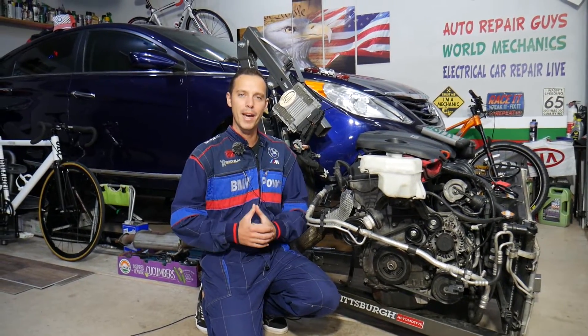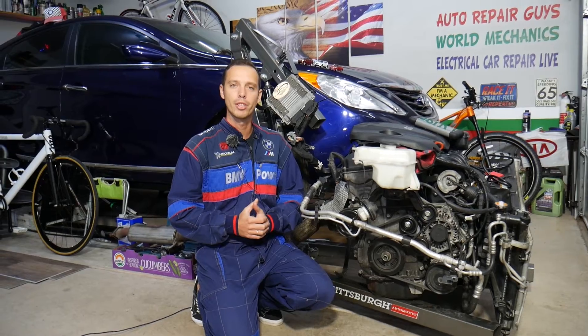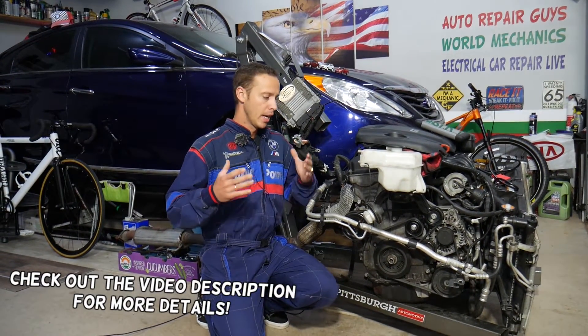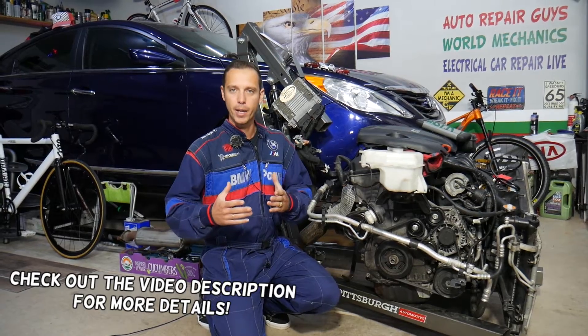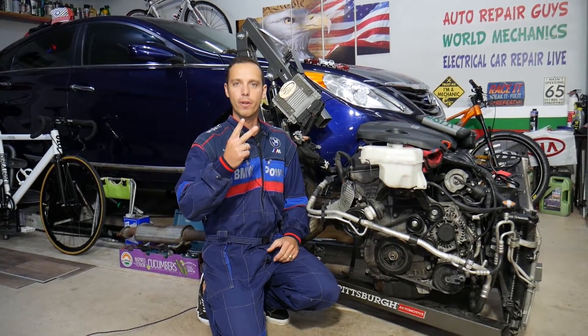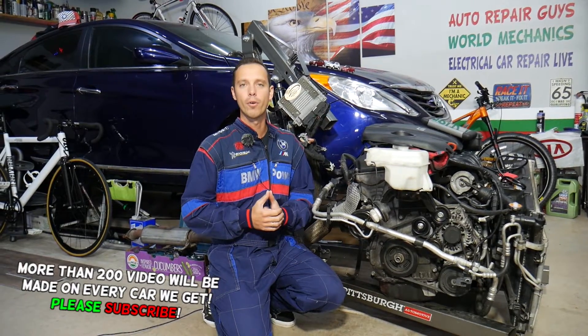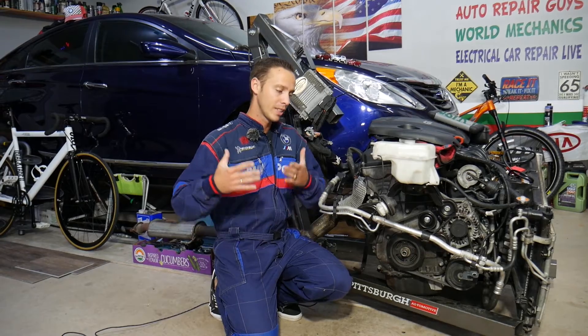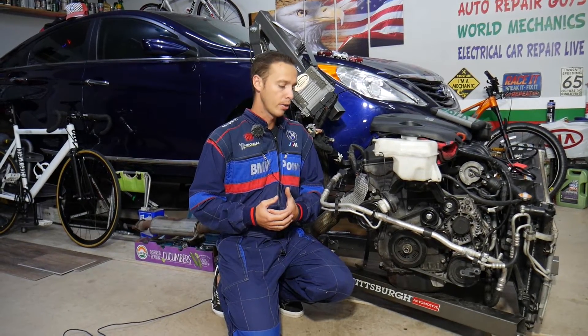Hey guys, welcome back to Auto Repair Guys. Thank you for watching and subscribing to the channel. Today will be a super helpful video for any of you having a Hyundai or Kia — any engine practically — with a check engine light on and either of two codes: P2195 or P2270. Stay with us; we'll explain what most likely causes that and how to fix it, because it could be quite a few things.